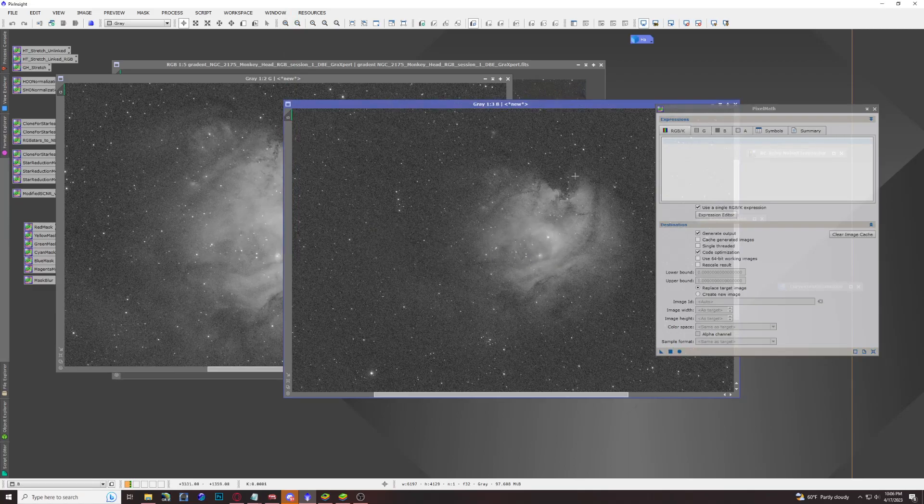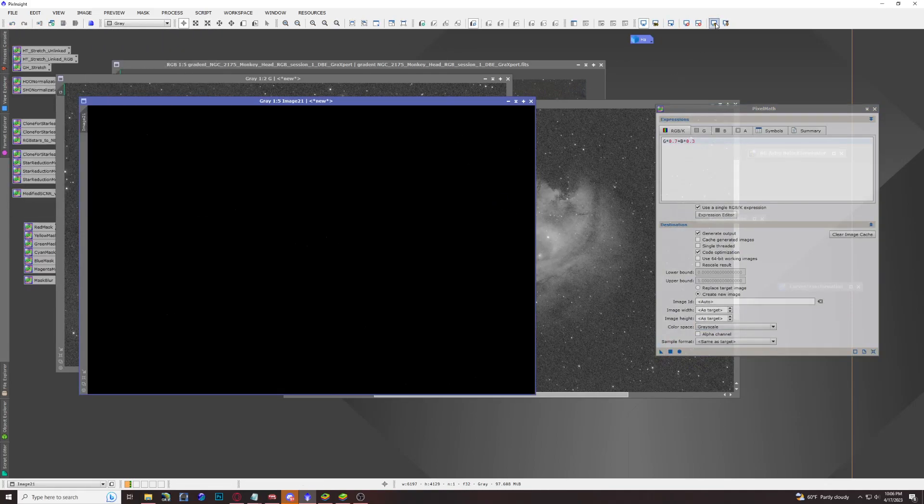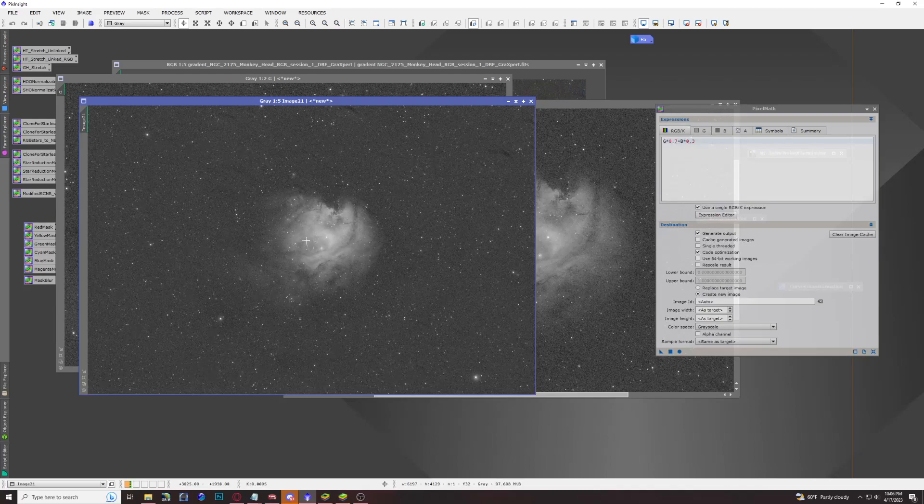The Pixel Math script we're using is: G times 0.7 plus B times 0.3. Make sure to create a new image set to grayscale, then go ahead and apply. This should be our oxygen 3 channel — it looks a little bit better than either channel alone. We'll go ahead and name this Oxygen 3.